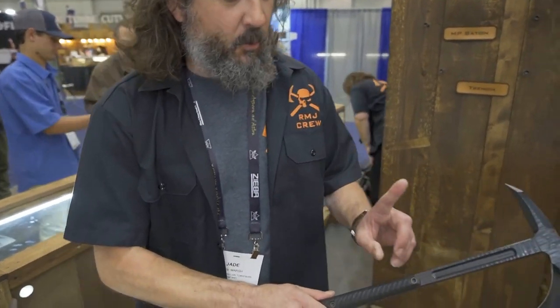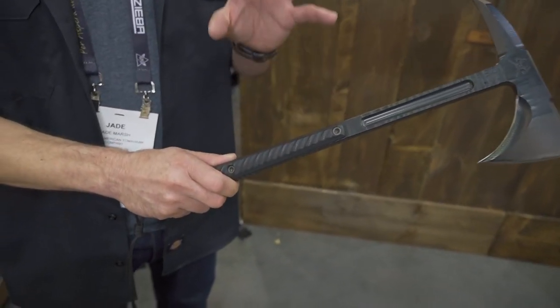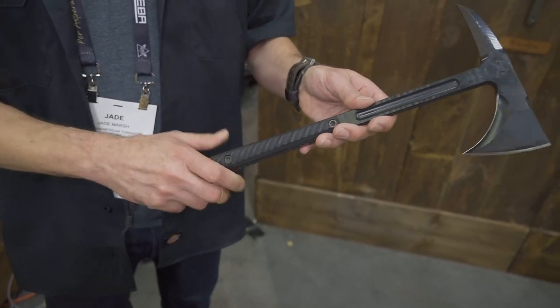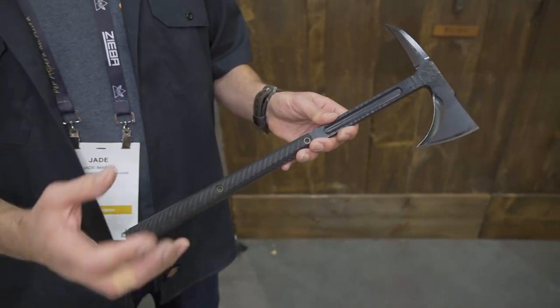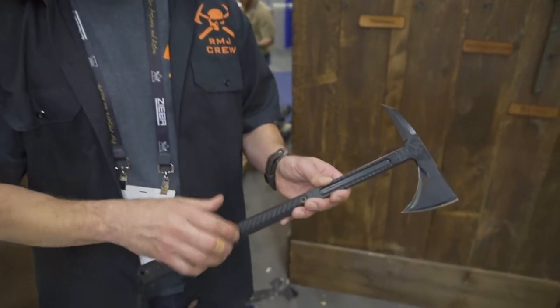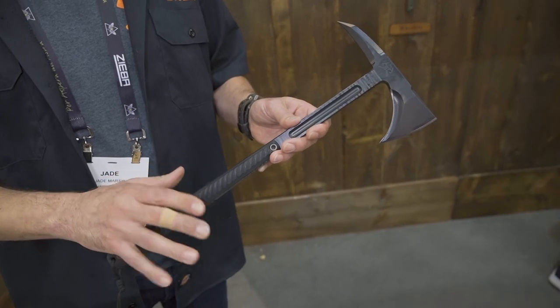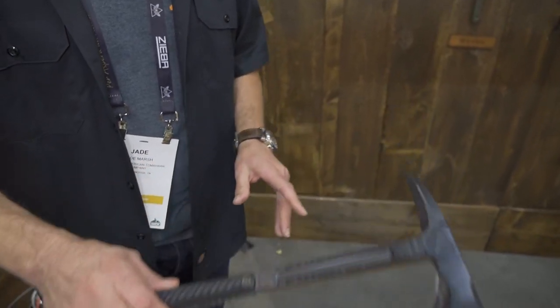One thing that's important about that handle hardware is it was designed by us, designed by Ryan, and made specifically for us. It wasn't a generic Chicago screw picked off the shelf — it was spec'd out specifically and made in three different sizes for three different items that require different sizes of the hardware. Again, Eagle Talon, 20th anniversary.